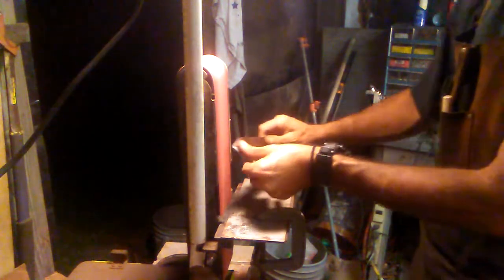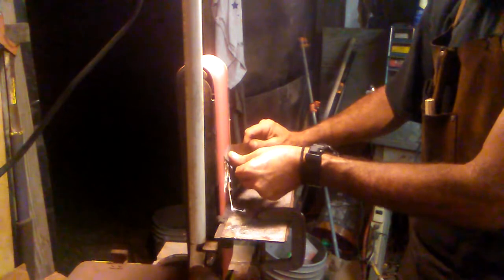You guys are wondering what I'm doing over there — I'm dipping it in water to cool it off so the metal doesn't heat up too much. I just have a bucket of rainwater sitting over there.